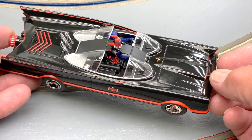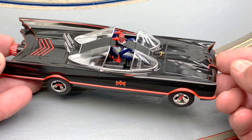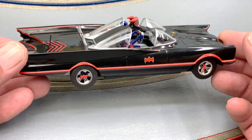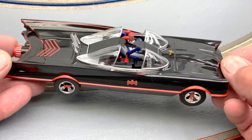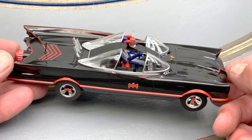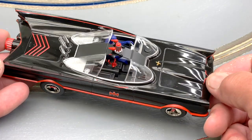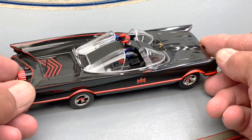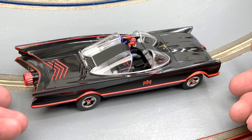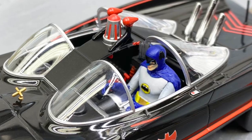If the absence of Robin or the few inaccuracies bother you that much, my best advice is just don't buy the car. But I think for most people out there, this is a really cool piece to have on your shelf — a nice little conversation piece. It's not perfect, but I'm not going to condemn Scalextric as harshly as some people are. Overall, I'm pretty pleased with it. I'll give them a thumbs up just for bringing the car out so I could add it to my collection, but to each their own.